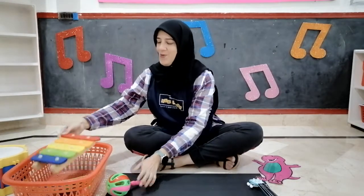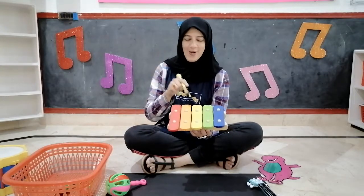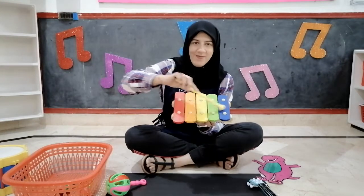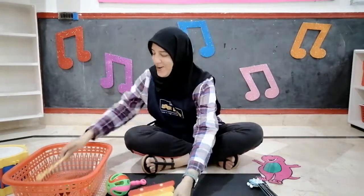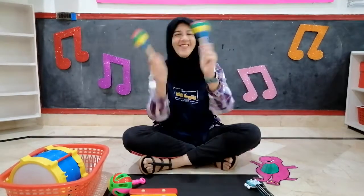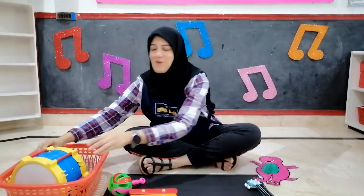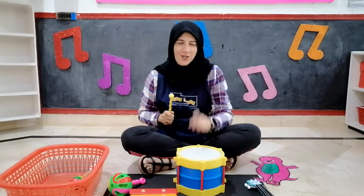Now, what do we have here? Yes, there are so many colors — red, orange, yellow, green and blue. But what is this? It's called a xylophone. Can you listen to the sound? And another musical instrument — these are the maracas. Can you listen to the sound? And children, my favorite musical instrument — it's my drum. And I'm using a drumstick to beat the drum.